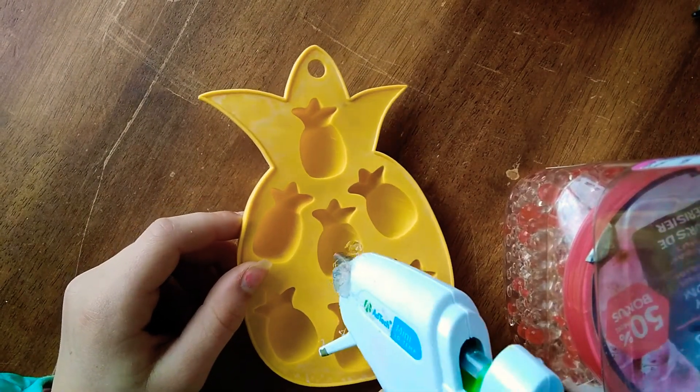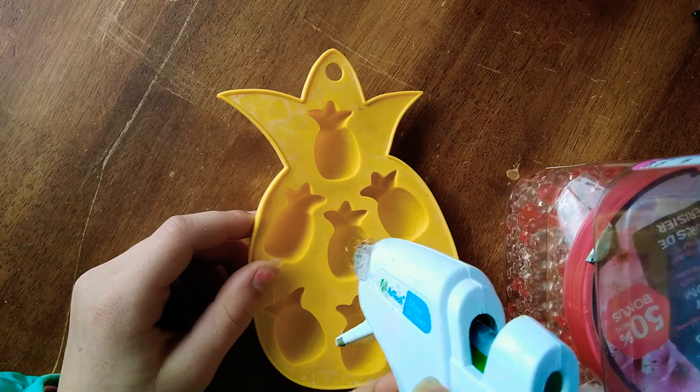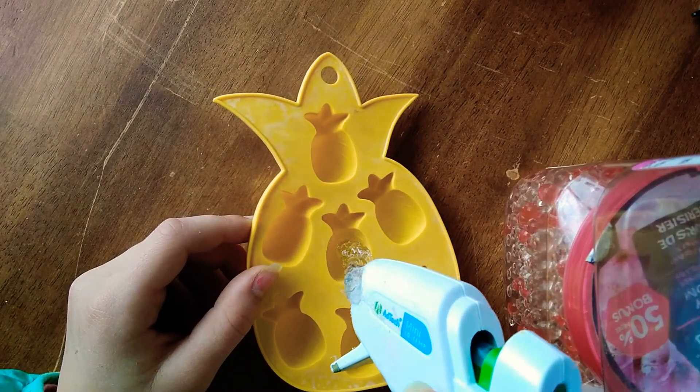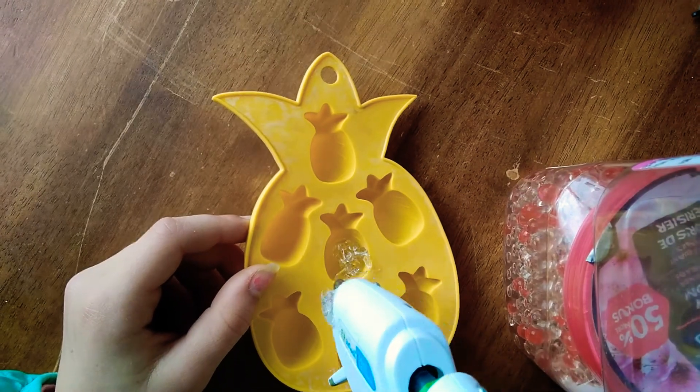I think it's hot. So far it's looking hot, but it still is kind of hard. Oh, this is so hard. I hope this turns out nice because if it doesn't turn out smooth, then that's not going to be good.